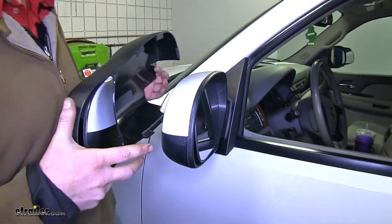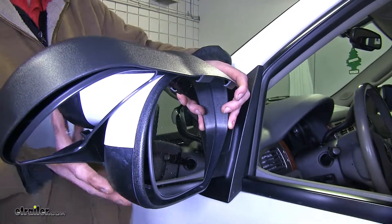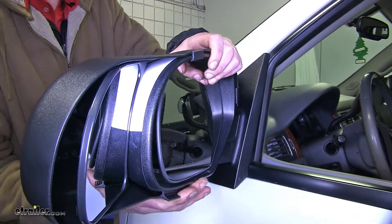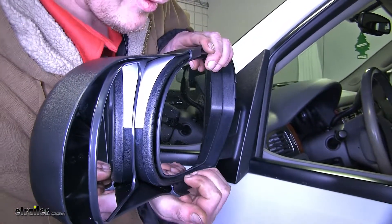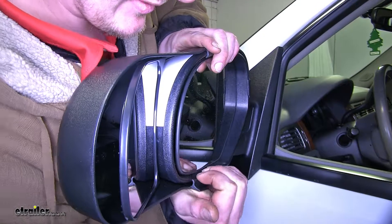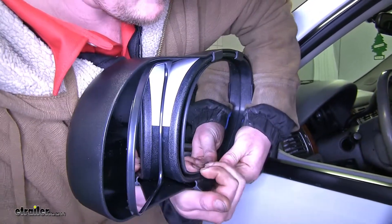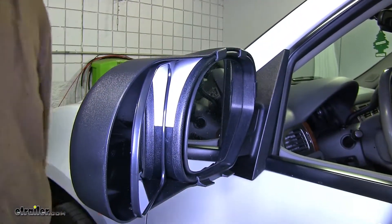Now we'll put it on our mirror, starting at the top. Get your top hooks first, then your side hook, and roll the bottom around, bring up the bottom, and snap it into place. Now repeat this process on the other side.